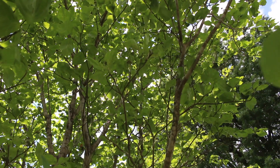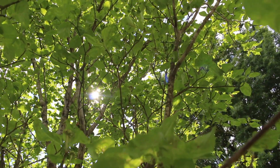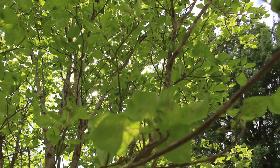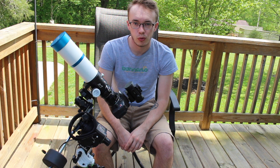Astrophotography is a hobby that I've been interested in my entire life, but unfortunately I haven't really had the chance to seriously pursue it up until about a year and a half ago. And I'm very proud to announce now that I've made a huge step forward in that hobby.